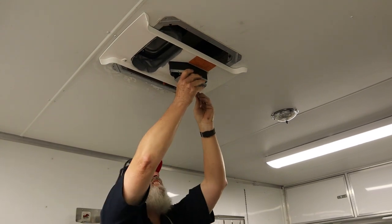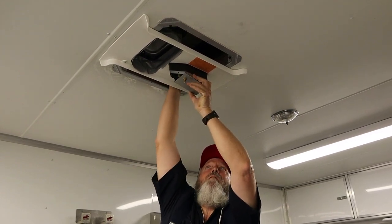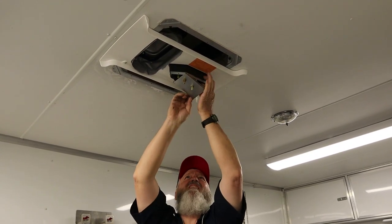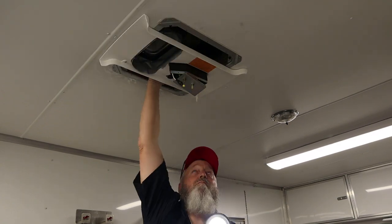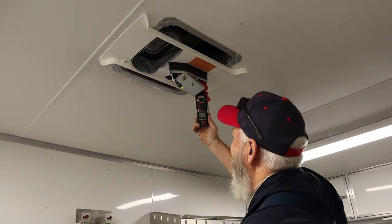Why in the world is this wiring so tight? I am really scratching my head trying to figure out why these wires are so short — you're gonna find out why in a few minutes. I got the plastic off and took the cover off to expose the wires. Now I'm going to take my amp clamp and put it on the purple wire — that's the compressor wire, the one supposed to be powering the compressor. The purple wire is not pulling any amperage.